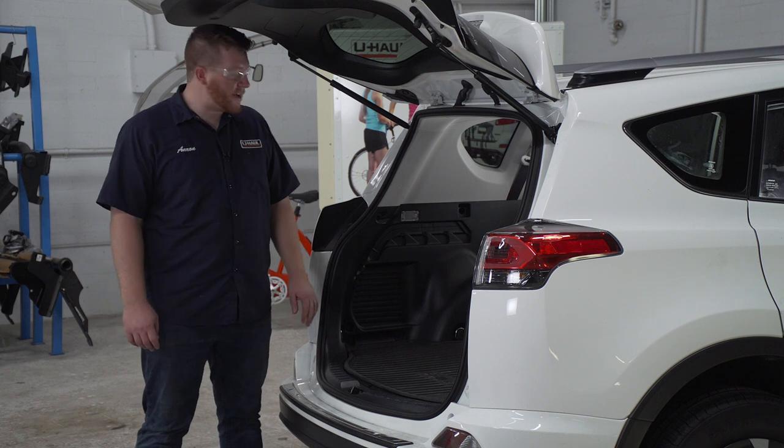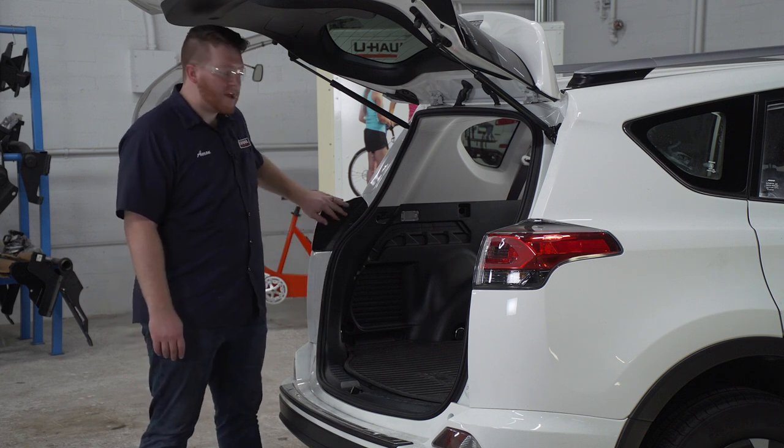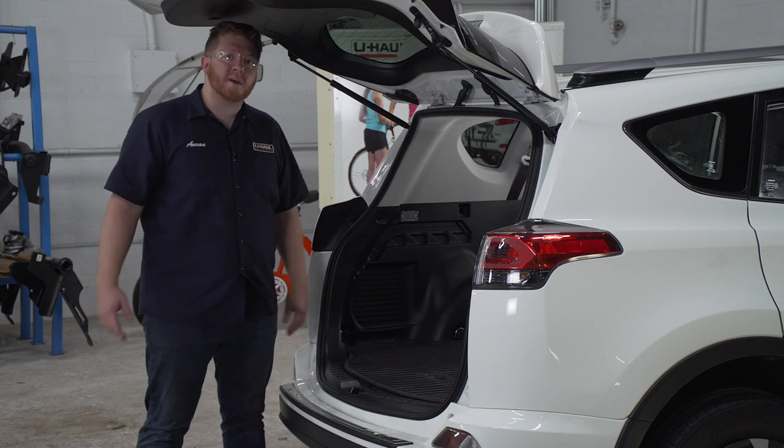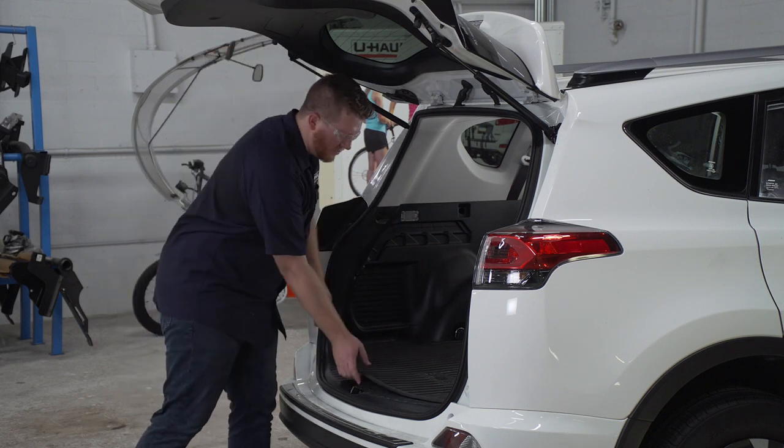Our wiring is going to plug into our vehicle's tail light harness, which is located behind the panels on both sides. So to get behind there, we're going to start by removing our flooring.